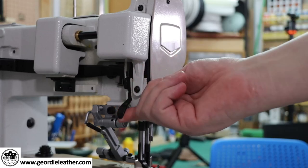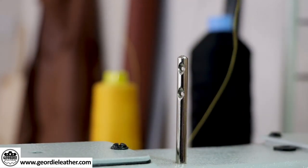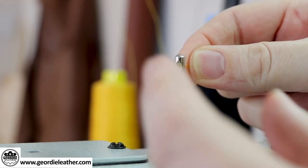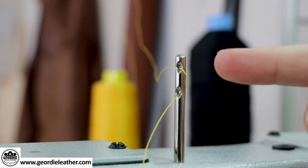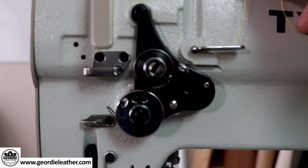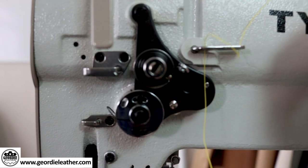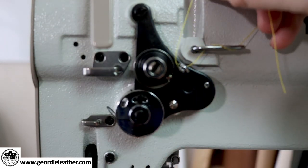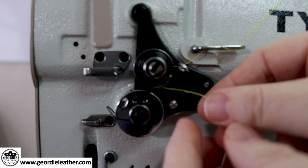Before we thread the top thread, make sure the presser foot is in the up position by lifting the lever on the back, and the take-up lever is at its highest point by turning the balance wheel on the side. Then thread the end of the thread through the thread pin guide. Feed the thread from the back into the top hole and then again from the back through the bottom hole, forming a candy cane look. Then the thread goes down the right hole and again down the left hole, missing out the middle hole — again it should look like a candy cane. Take the thread over to the tensioning section, wrap it under the little pigtail loop, then tension the thread between your fingers and pull it down around the top tensioning discs.